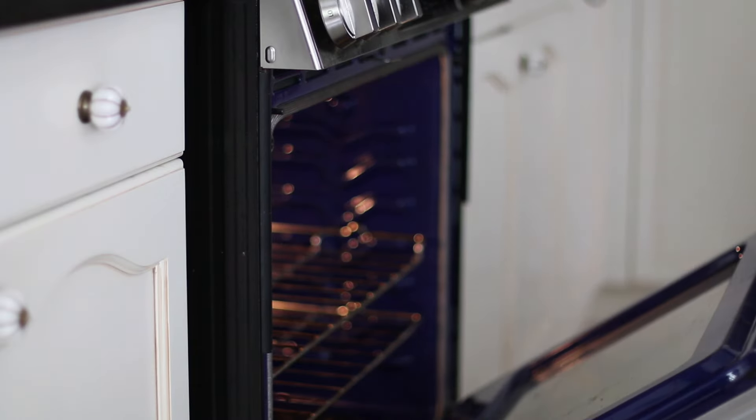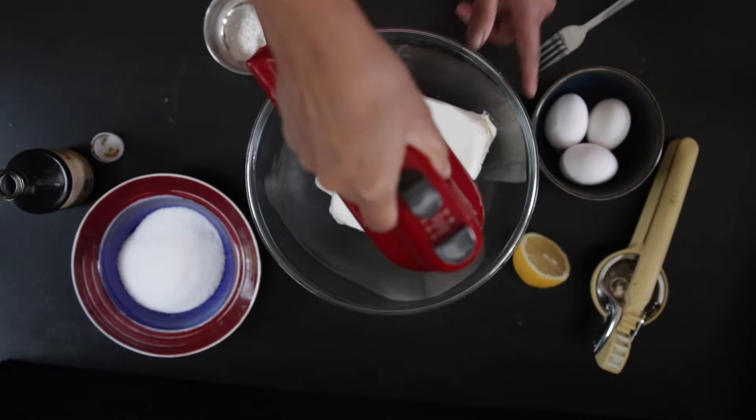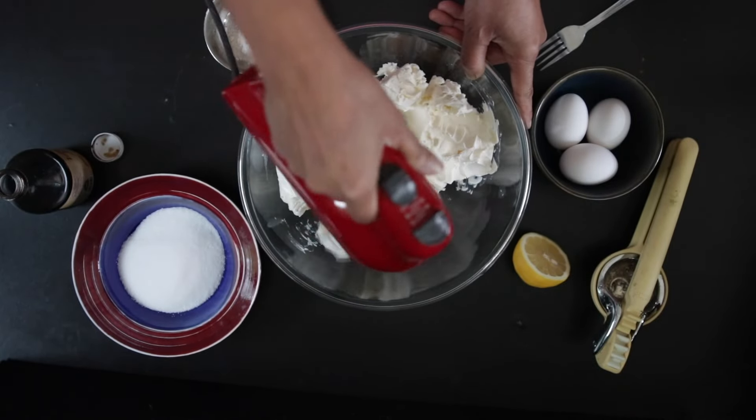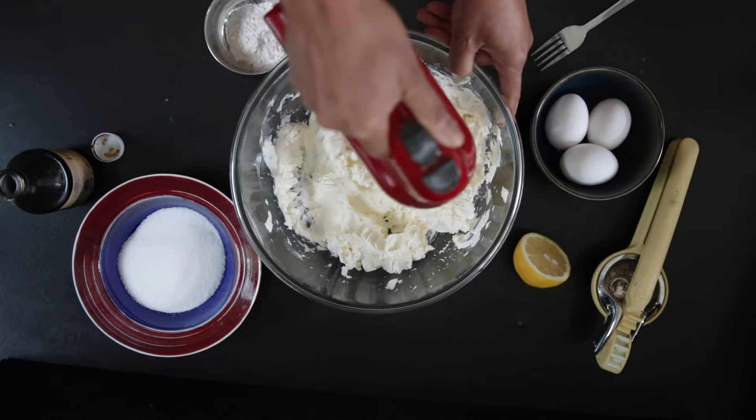The cake bases are ready. I will leave them aside to cool down. I have three packages of cream cheese here and these are about 250 grams each. Since it was sitting in the fridge, I just zapped it in the microwave for a few seconds to warm up.